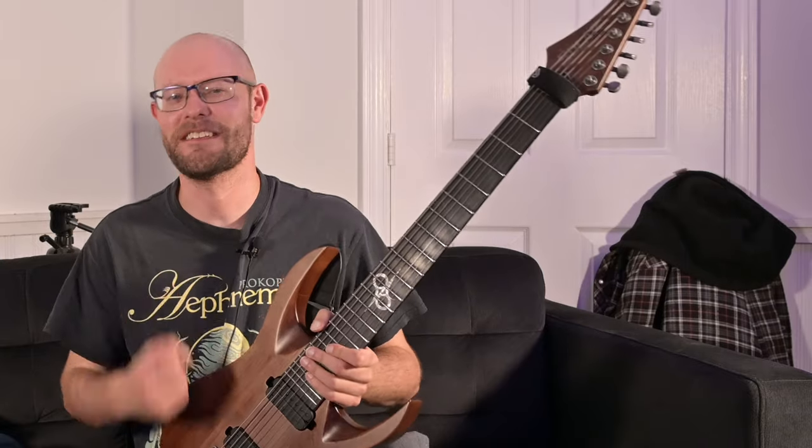Hey, what's going on? My name is Brian Bauer, and today we are here to talk about the Solar A17D 7-string guitar.